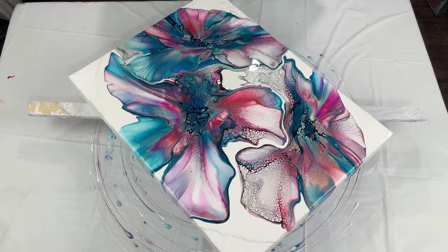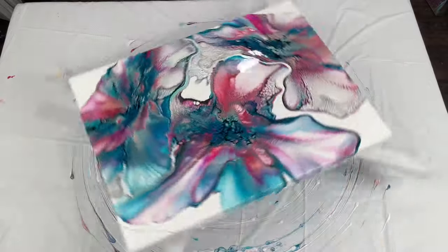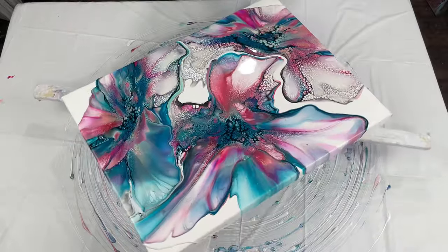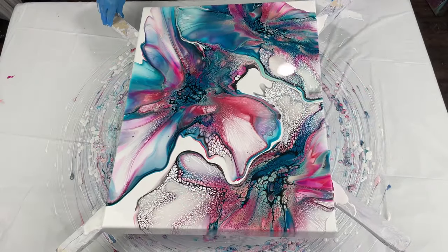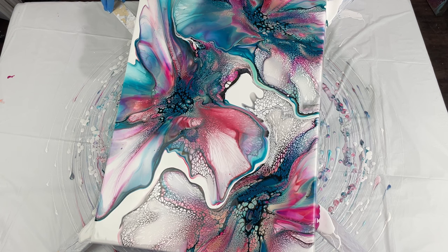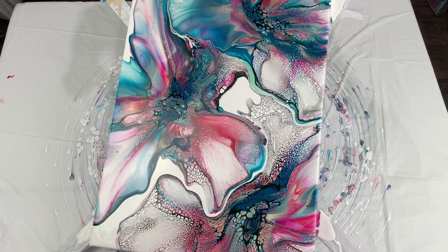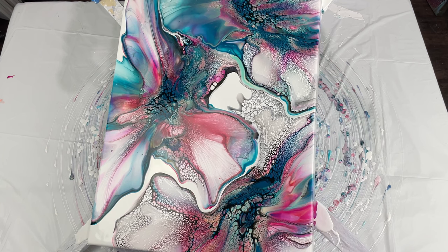I'll continue spinning and let you watch — I will move the paint around a little bit. After I put down the pillow paint I did spread it to the edges, because I don't want the paint rolling over itself when it hits the canvas. So I spread the pillow paint to the edges so it will continue to flow and cover the canvas. I also addressed those edges and fixed up the corners where the paint was thicker, to make sure that was looking nice.